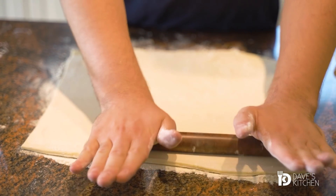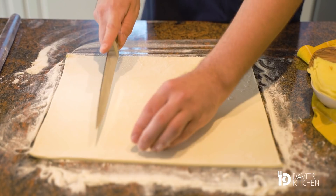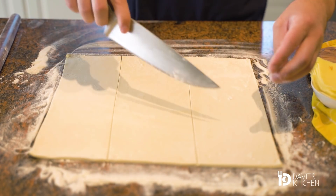First, sprinkle some flour over the work surface and roll out the puff pastry into a rectangular shape. Cut the dough into nine squares, then cut each square diagonally to have 18 triangles.